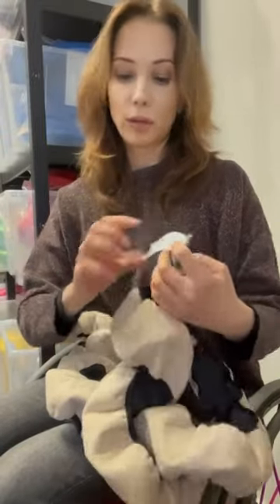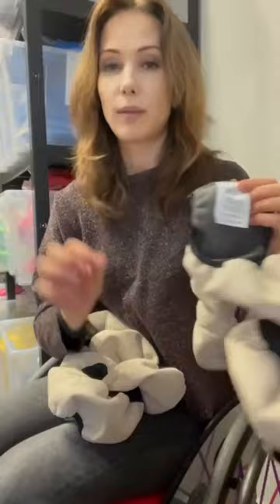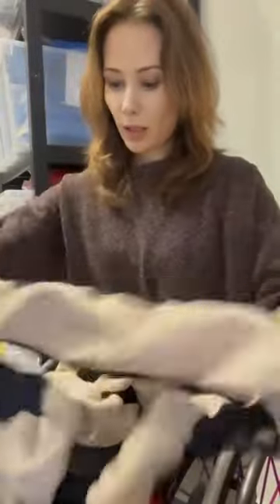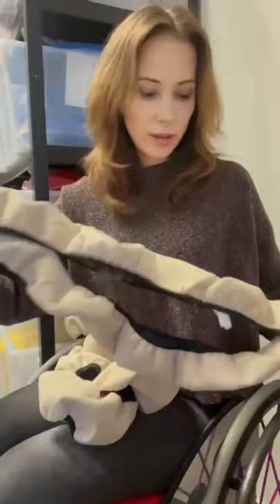You can wash them many times — they are very durable. Here's a care label. We have these for your big wheels, and also for casters. For casters, we call them socks.